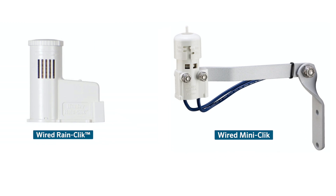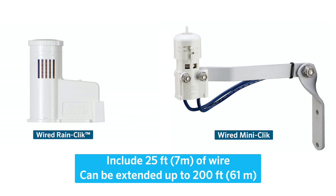Wired RainClick and MiniClick Rain Sensors include 25 feet or 7 meters of wire and can be extended up to 200 feet or 61 meters using the same type and gauge of wire that is already attached to the sensor.